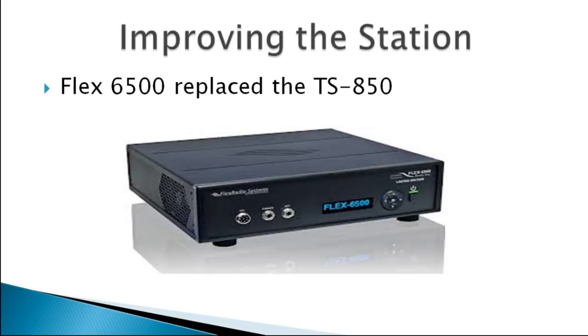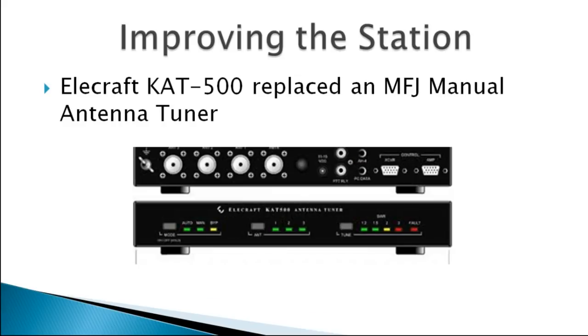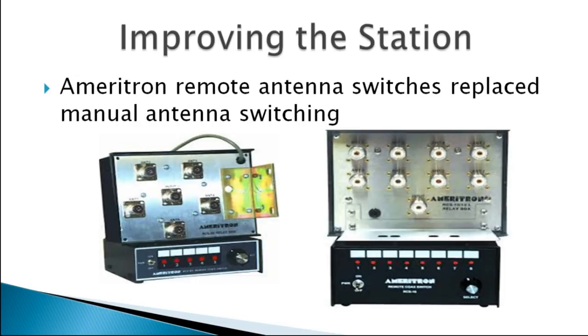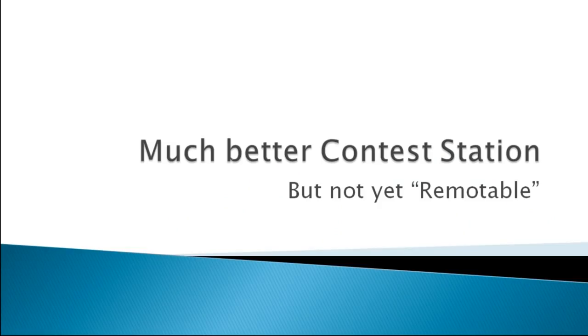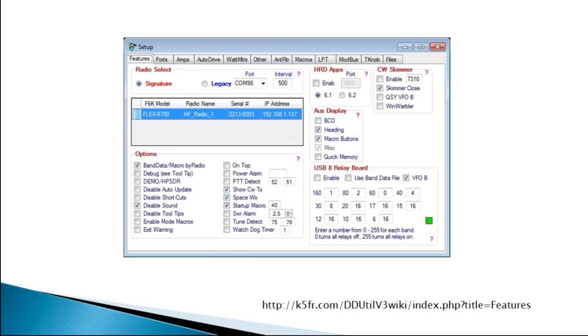I upgraded — I decided I wanted to know more about software-defined radios. I took a leap of faith and bought a Flex 6500, replacing the TS-850. Later I bought an Elecraft KPA500 amplifier — a solid-state amplifier — and with some software it makes the Flex radio a 500-watt transceiver, along with the antenna tuner for the Elecraft. When I got the Elecraft, I started using DDUtil software — for anyone who has Flex and Elecraft, it's the glue that holds the two together. It was developed by K5FR and it's free.